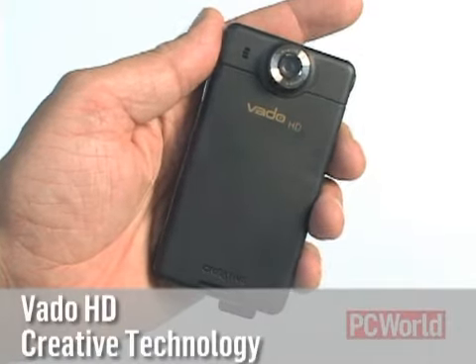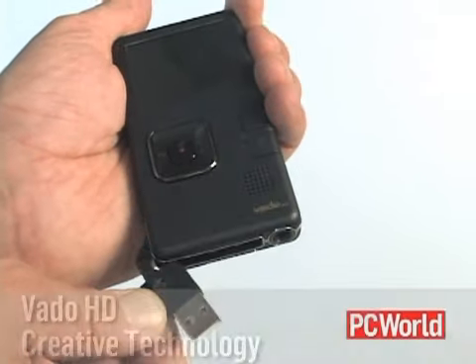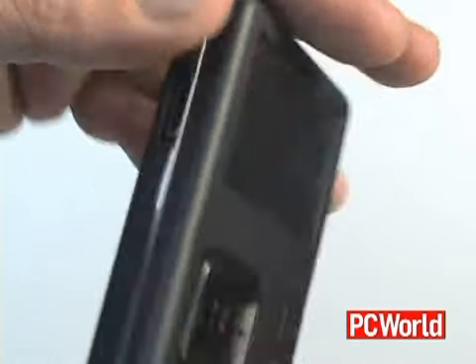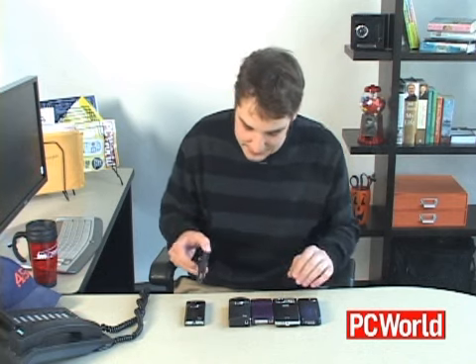This one, the Creative Vado HD, has the widest angle lens. It's actually significantly wider than any of these. And according to our tests, it had the best overall video quality in good light. It also has an HDMI out port right here on the side, so you can put stuff directly onto your HDTV.